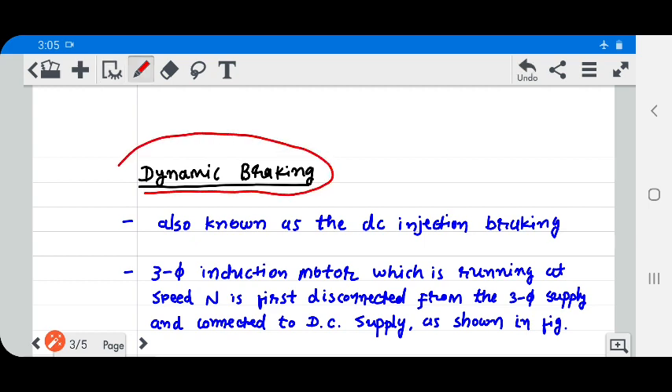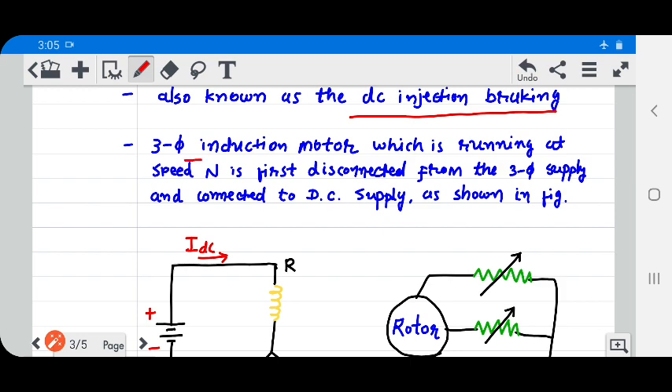Next is dynamic braking. Dynamic braking is also known as DC injection braking. A three-phase induction motor running at speed N is first disconnected from the three-phase supply and connected to a DC supply, as shown in the figure.